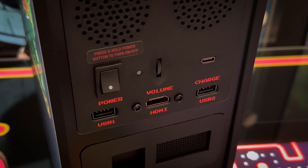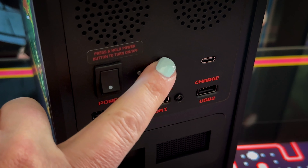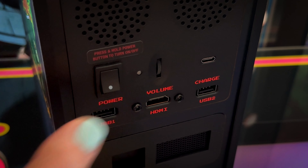Another thing I can point out on the back is that the power button doesn't stay locked when you push down on it — it just kind of pops back up. Your volume control is back there along with USB-C, those two ports, and your HDMI.